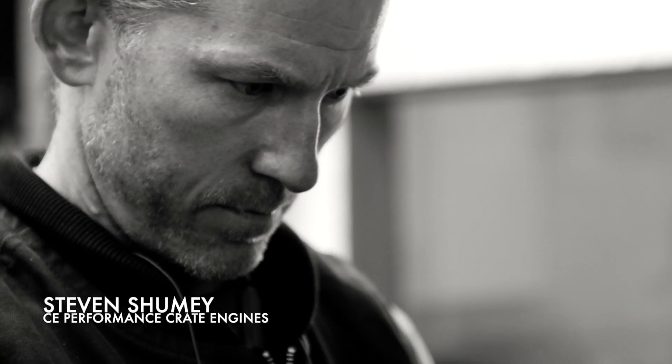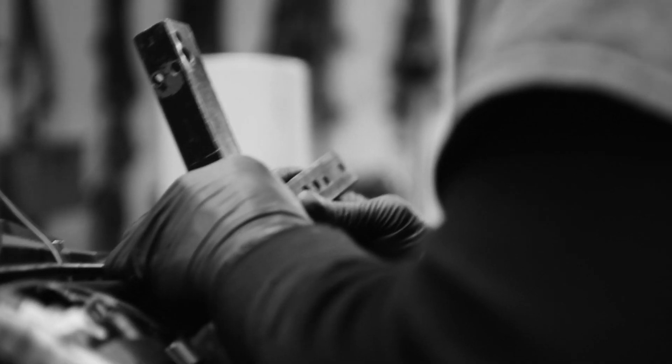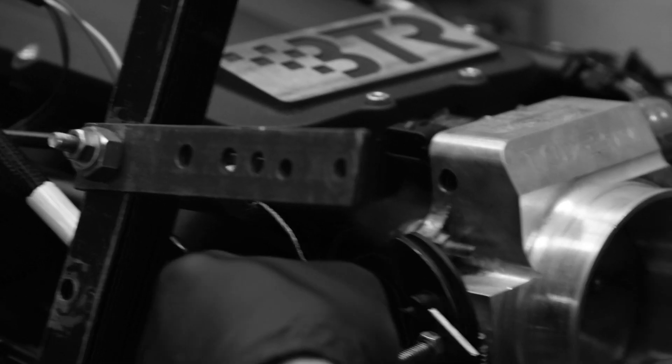Hey guys, Steven at CE Performance here today at Richmond Engines. We're running up our 468 LSX. This is the block that we've bored out to 4.185. It has a 4.25 inch K1 crankshaft, 6.3 inch long Eagle connecting rods, and flat top MOLLE pistons. It's making 12.1 to 1 compression, and today we're going to find out how much horsepower it makes.